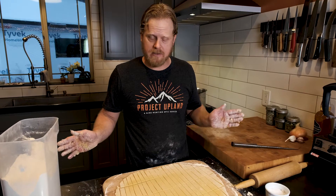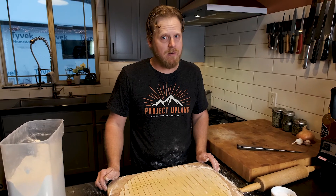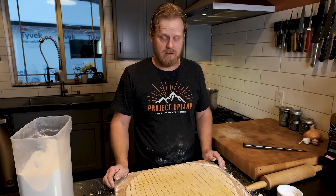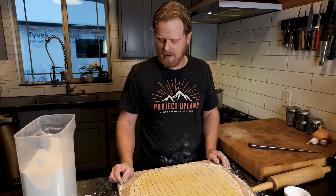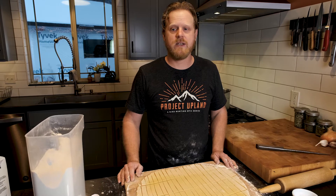We'll leave these here to rest. It could be anywhere from putting them in right now to one to three or four hours. I actually like them to sit out for a little bit longer — you get a little better chew with them and I think it makes for a better noodle in the soup. Now we'll cut some veggies.